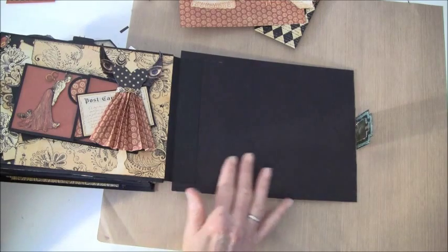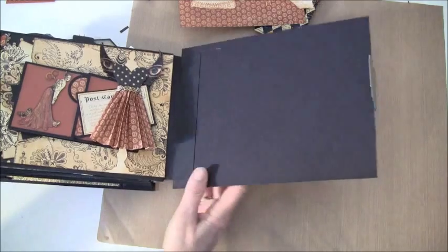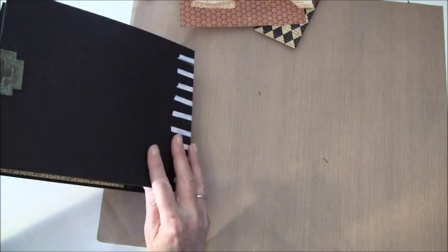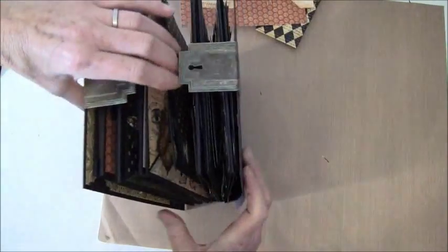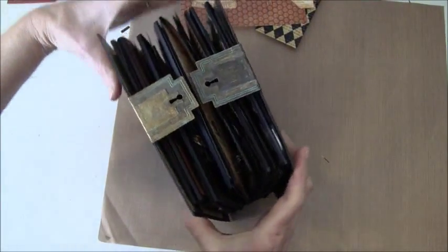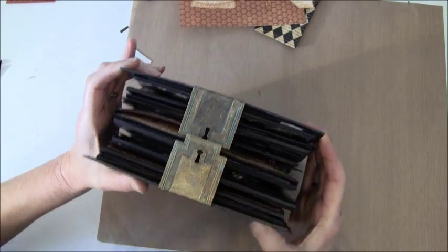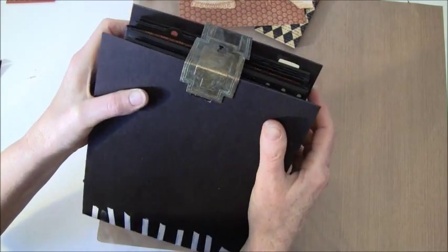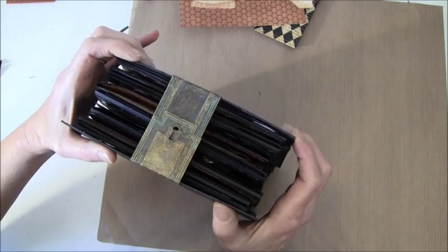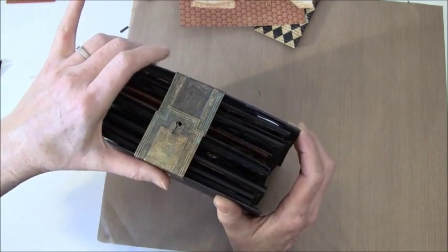Now we are going to put some paper on the back cover here. But first I want to show you — I've put on these staples or metal tags from Graphic 45, and as you can see I've bent them. I've already glued them down; I used the E6000 so it has to be glued down overnight.